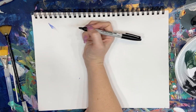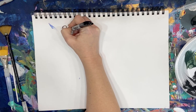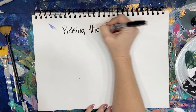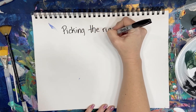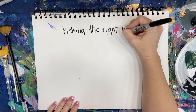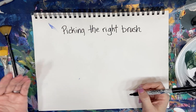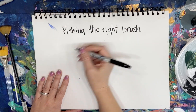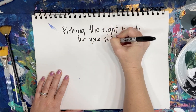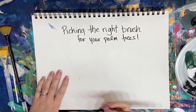I wanted to give you guys a little mini lesson on picking the right brush to do your palm trees. This is specific to you picking the right brush that works best for you, because everyone is different, and I'm going to show you that you can make palms with all three of these brushes.